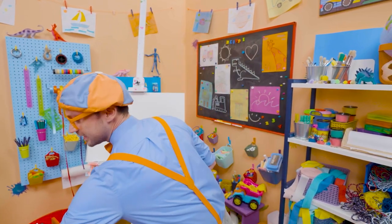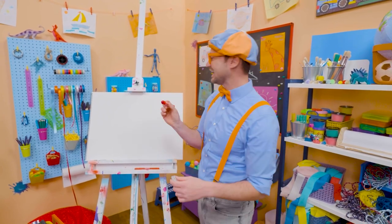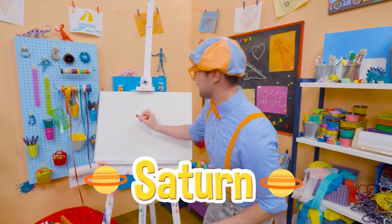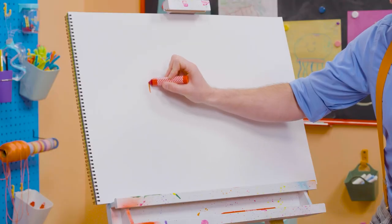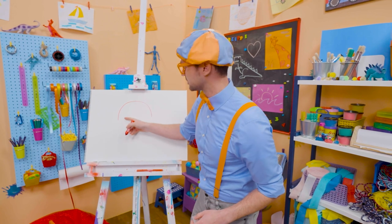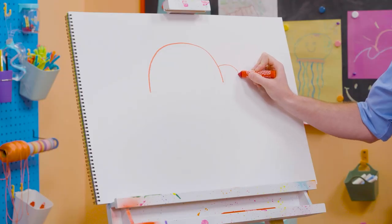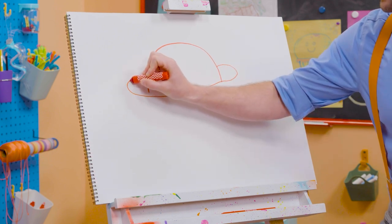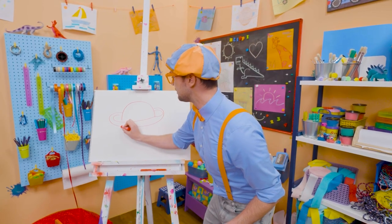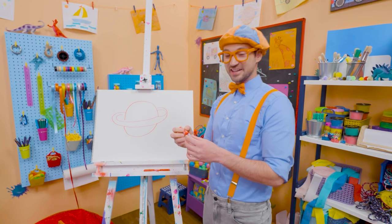Why don't we draw one of them? I'm going to pick the color red. Let's draw Saturn. Wow, Saturn is the second largest planet. And it looks like the top of a circle, but I'm going to stop halfway. And then I'm going to start to draw the ring. Whoa, check it out! And then the bottom half of the circle, just like that. Doesn't that look like Saturn?